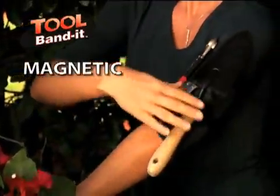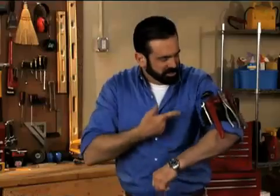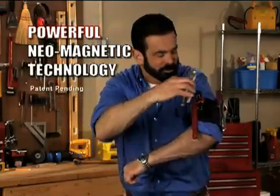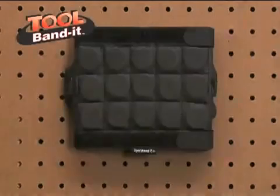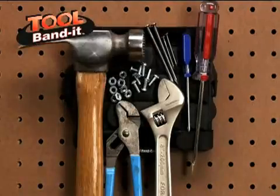It's a lightweight magnetic band that provides a safe, secure place to hold all your tools and parts. The Tool Bandit uses powerful neomagnet technology. It holds wrenches, screwdrivers, nuts, nails, and bolts, even a heavy hammer.